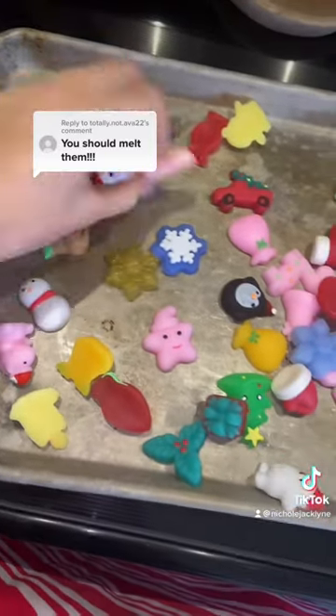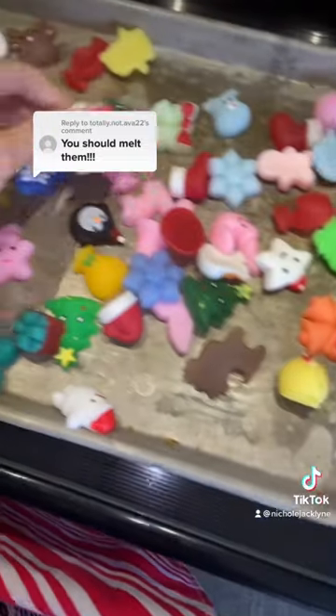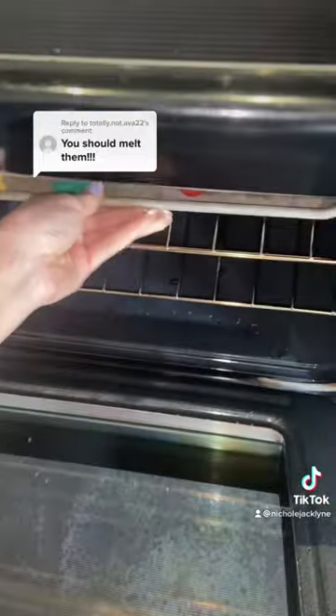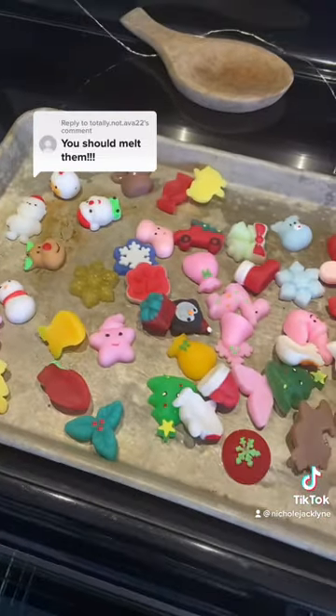This was kind of sad to do. I do not think they're gonna melt though. Again, do not attempt this at home. Here we go. We'll come back in 20 minutes. It began to kind of freak me out because it smelled really weird.